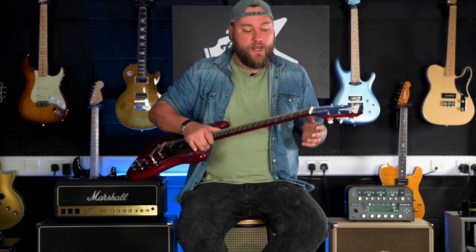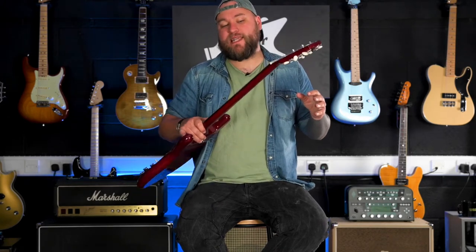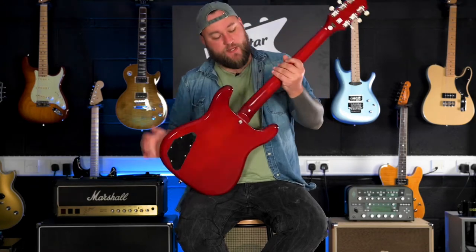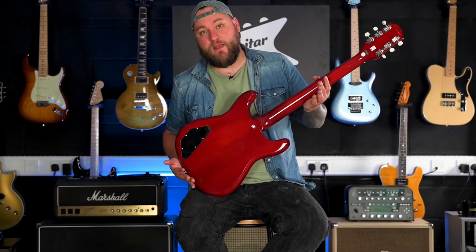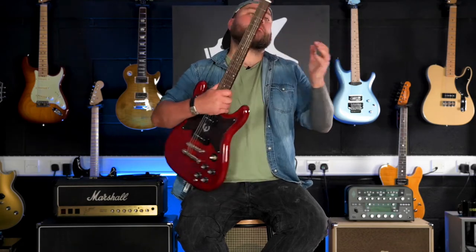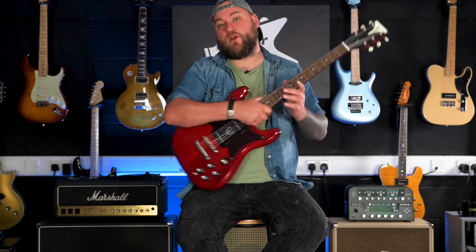Checking out the neck on this, we've got a Laurel fretboard, 22 frets, it's a 24.7 inch scale. You've got a mahogany neck — on this one it's actually a flame mahogany neck, though I don't think they've done that on purpose, so don't expect a flame mahogany neck when you buy one. The new style Epiphone headstock with the bikini style Epiphone logo, and it's got Epiphone's deluxe tuners on there as well.